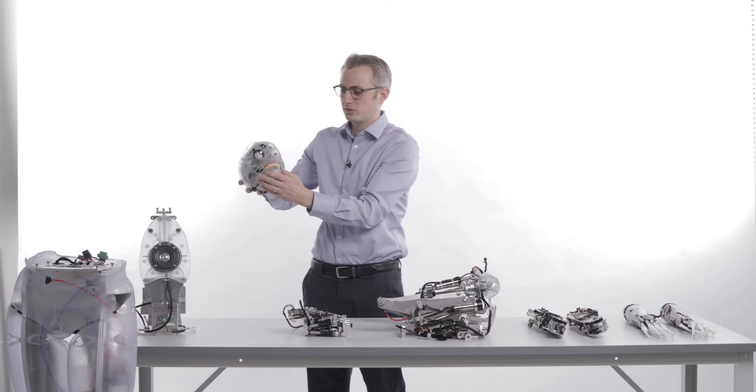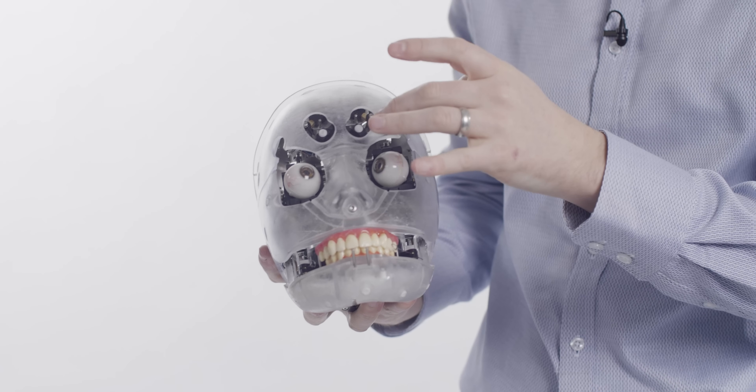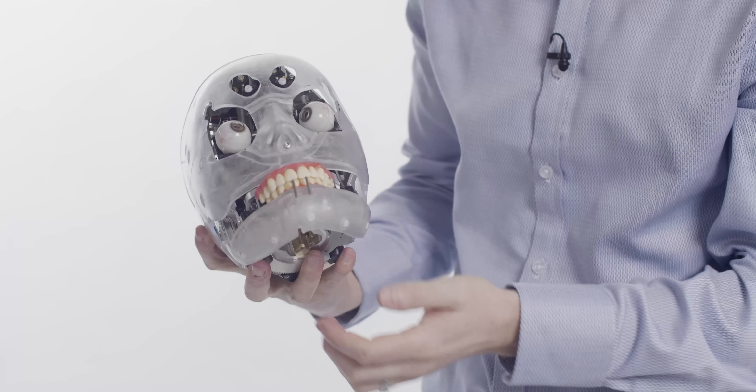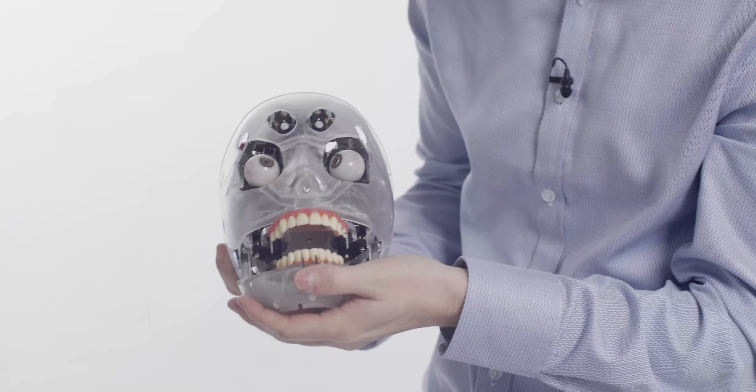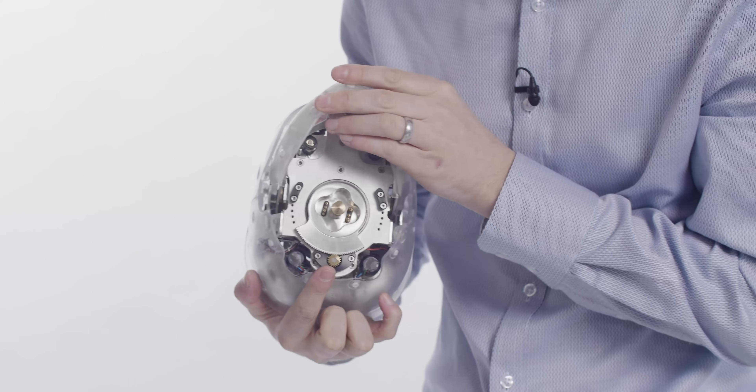The head is actually built to several sub-modules: the eye unit which is eight motors, the brow unit which is four motors, two motors in the lips, two motors in the jaw, and the head turn is also in here — that's another one.